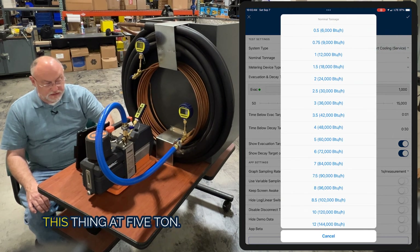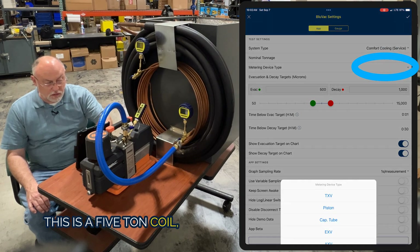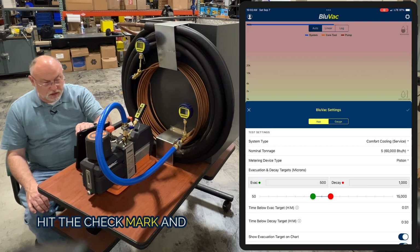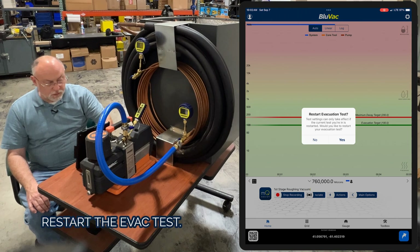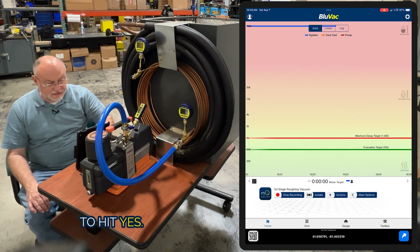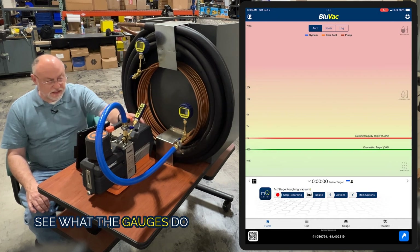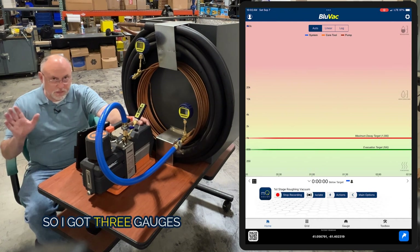Nominal tonnage — we're going to set this at 5 ton. This is a 5-ton coil and it's got a piston-type metering device. I'm going to hit the check mark and we're good to go. Now I'm going to restart the vac test and hit yes, and restart my recording so you can see what the gauges do when we come down.